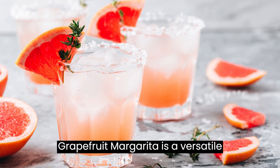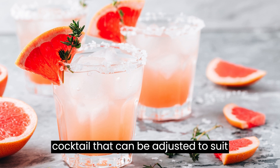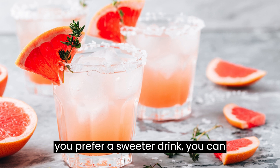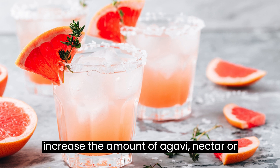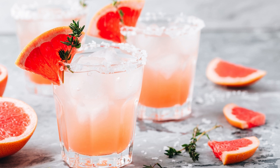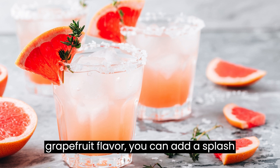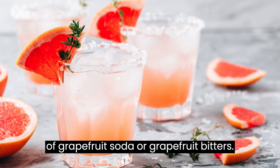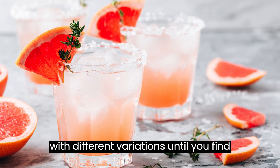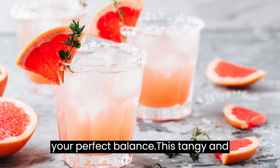The Grapefruit Margarita is a versatile cocktail that can be adjusted to suit your personal taste preferences. If you prefer a sweeter drink, you can increase the amount of agave nectar or simple syrup. For a more intense grapefruit flavor, you can add a splash of grapefruit soda or grapefruit bitters. Feel free to get creative and experiment with different variations until you find your perfect balance.